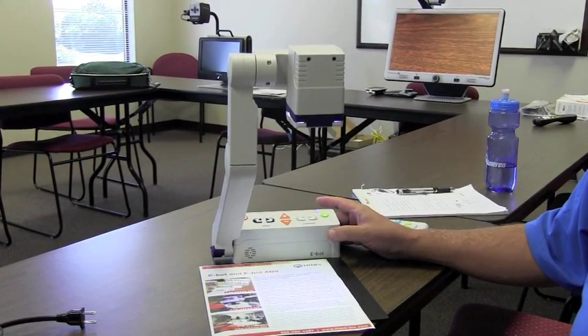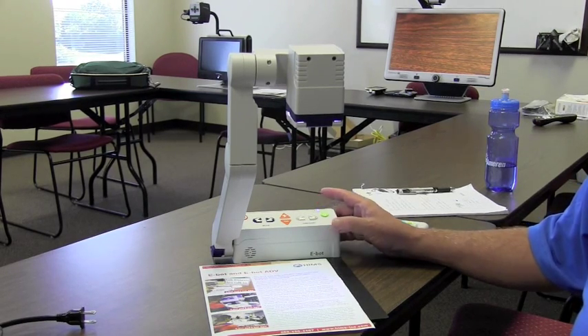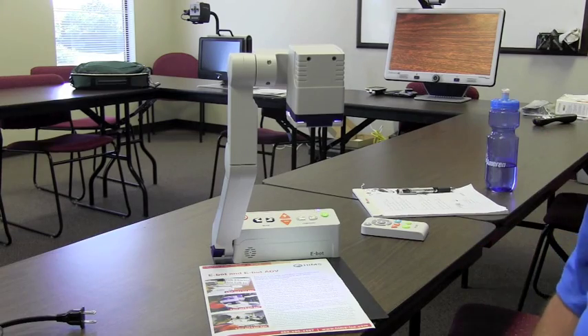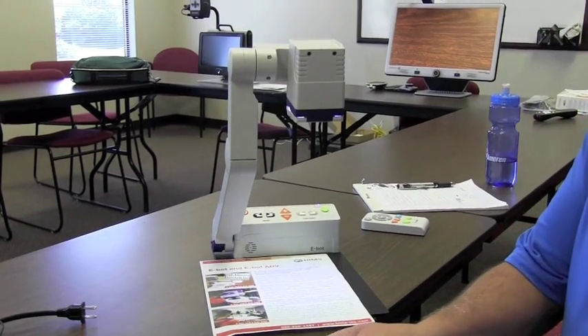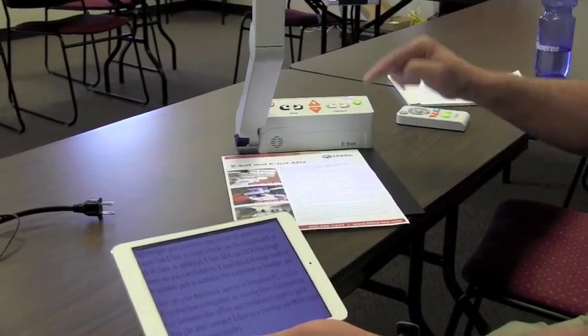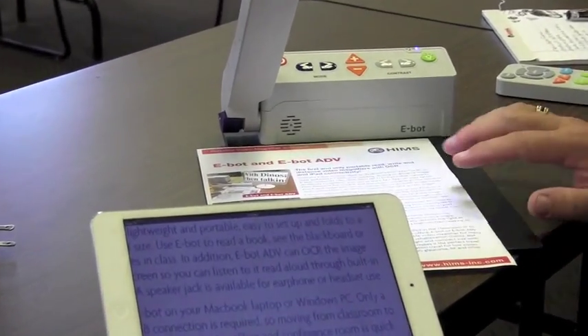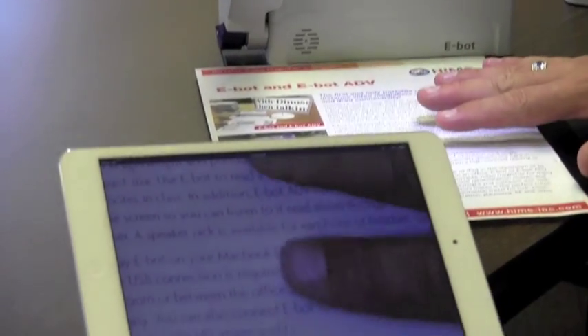There's a free download — an app just called eBot Viewer. You can go to the Apple Store and download it, or whatever device you have, go to the Play Store and download it. It's free. Once you do, that allows you to interface this device with your iPad or your Android. Right now I have this sheet of paper, the camera's looking down at it, and it's projecting the image onto this screen — you can see my fingers on the screen.